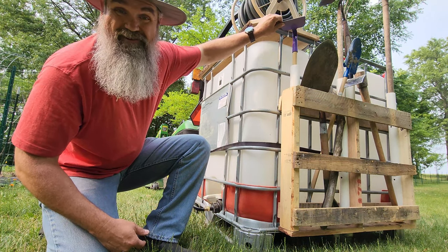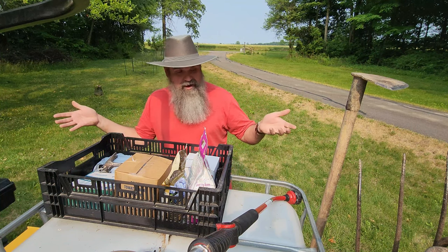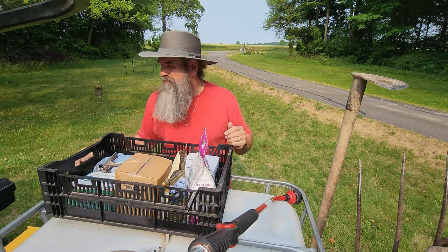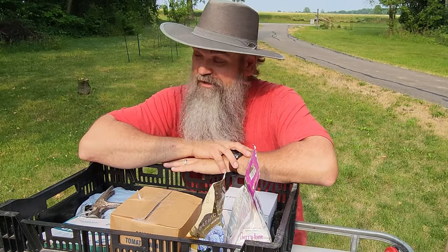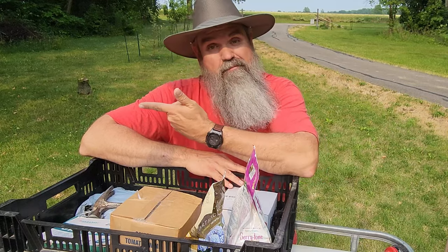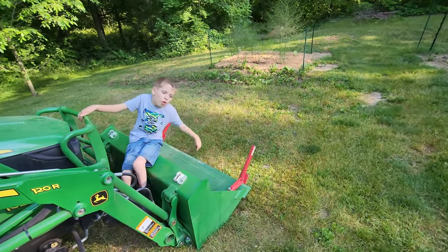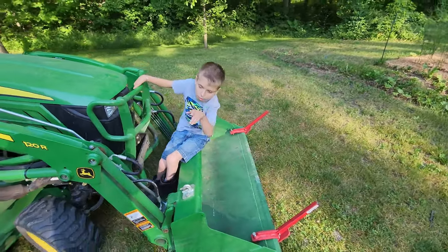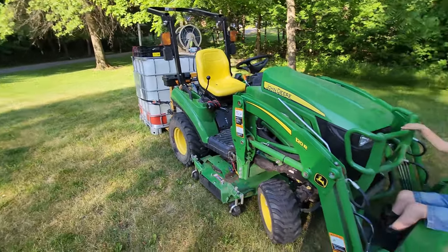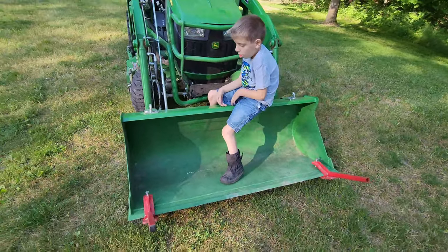Brody even has a spot for his tools. For extra storage, I strapped a garden crate on top of the IBC tote, and it really helps for carrying all kinds of miscellaneous things. Tractors are not known for good storage — without this, the only good storage place is the bucket. But now the bucket is free to carry soil, plants, and all kinds of other stuff.